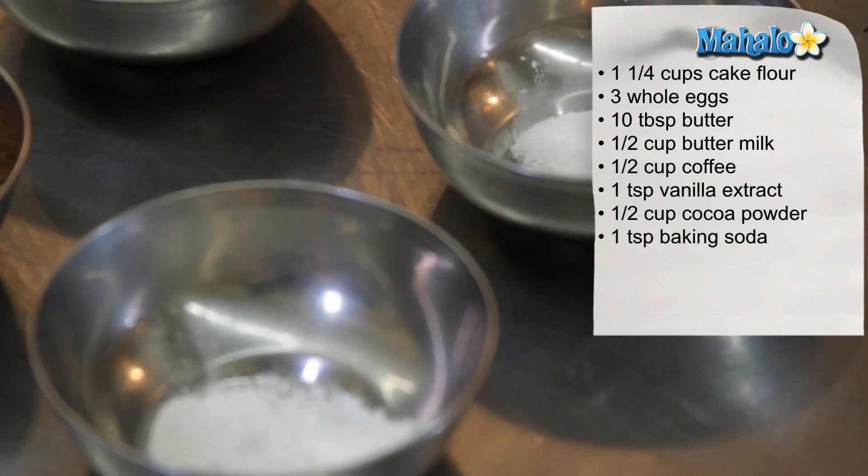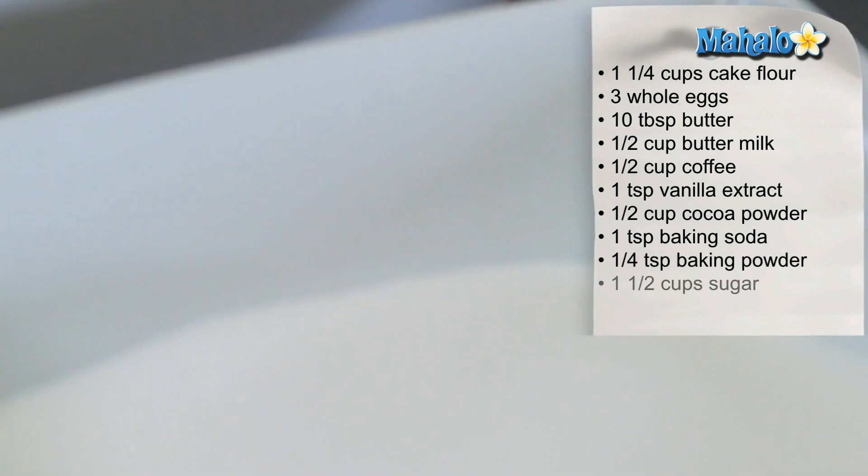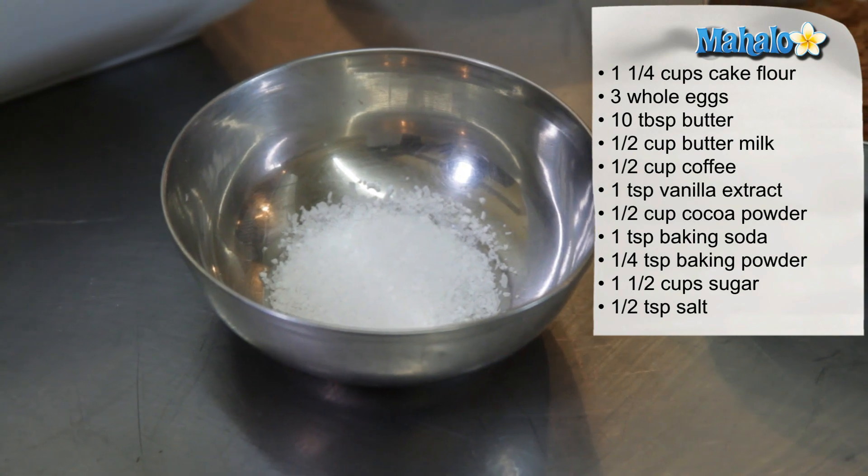I also have one teaspoon of baking soda and one quarter teaspoon of baking powder, one and a half cups of sugar, and last but not least a half a teaspoon of salt.